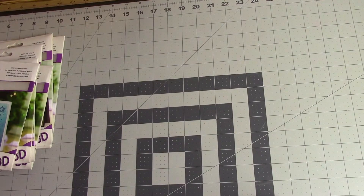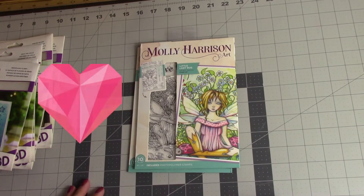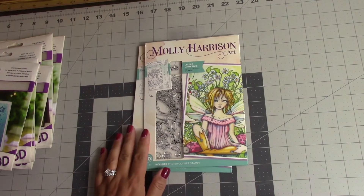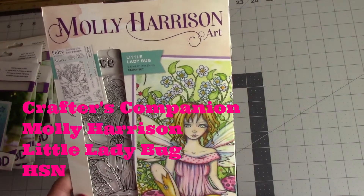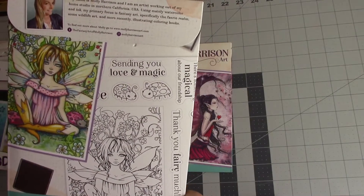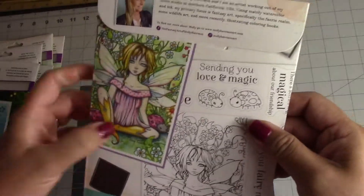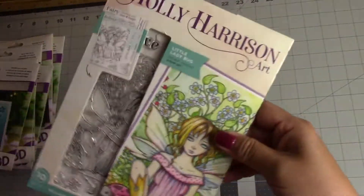Next I have a couple of Molly Harrison stamps. In my previous videos I've told you I really love her artwork, especially this line — I love that whole fairy tale, fairy fantasy type thing. This was a stamp set of two and was $19.95. This first one is called Little Ladybug. Crafter's Companion did not carry this — I had a hard time finding these two particular ones, so that's why I bought them off HSN. It's just very cute — 'Sending you love and magic.' Just adorable. I love how they colored her and all the detail. These are big stamps and they are beautiful.